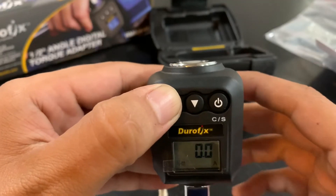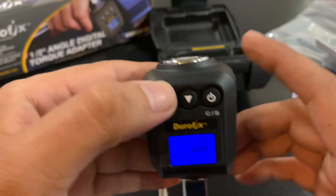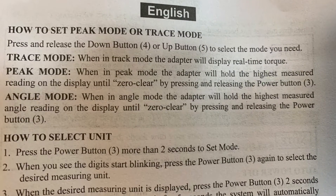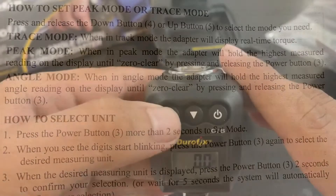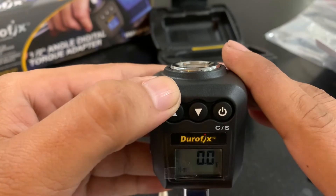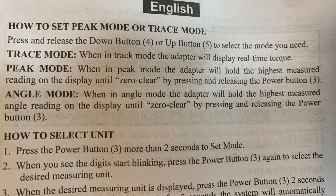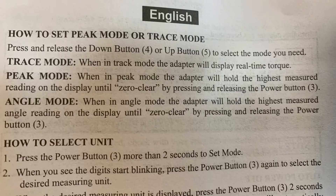By pressing the up or down button, you get the letter P which is pick mode. Press one more time and you get the letter T which is trace mode. One more time and you get an A which is for angle mode.